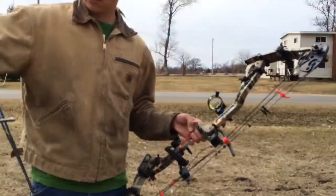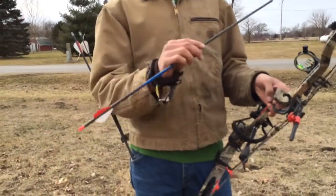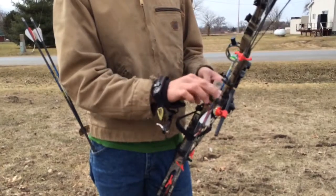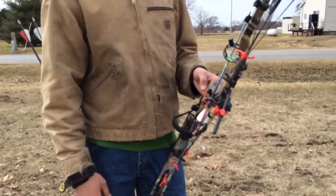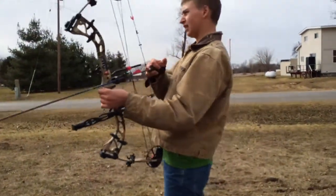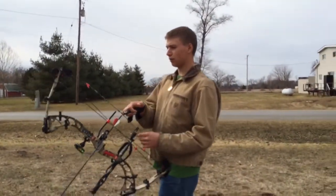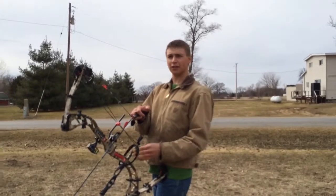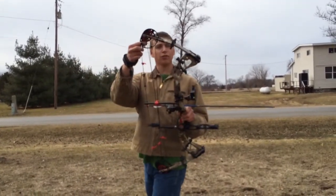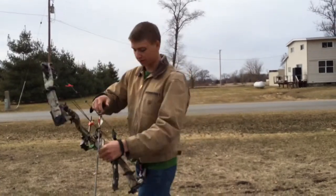We're shooting Carbon Express Wolverine 3050s on it. It's a 60-pound bow. I got it at 30-inch draw length — it can go up to 32. It's a user-friendly bow. It goes from 18 pounds of draw weight to 60, and 12 inches to 32 inches of draw length.